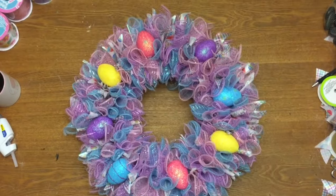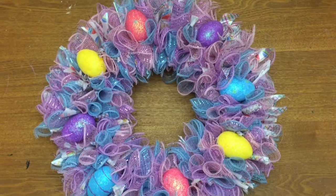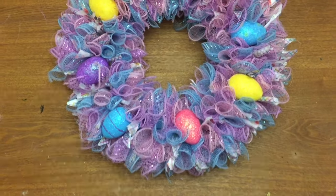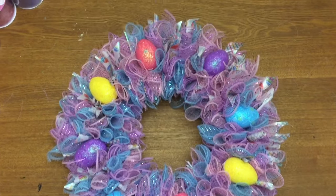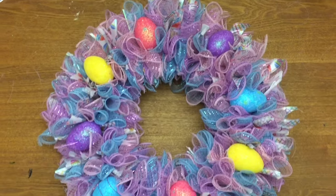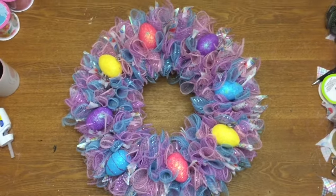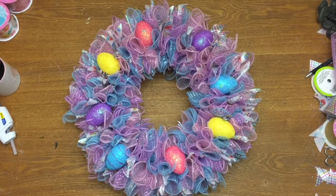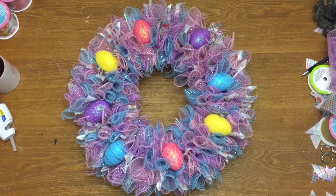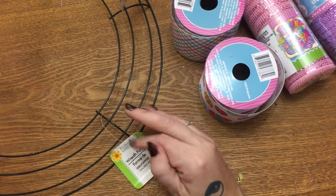Hey y'all, welcome back! In this video I'm going to show you how to make this deco mesh Easter wreath using all items from the Dollar Tree. I do make a mistake in the video — I told you to use two rolls of the wire-edged ribbon, but in actuality I used four rolls. I'm so sorry, but you do need four rolls of wired ribbon, so stay tuned and I'll show you how to make this wreath.